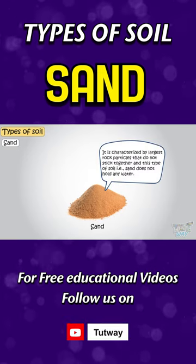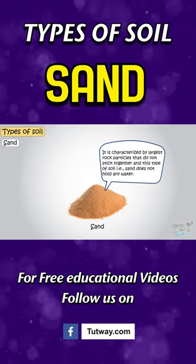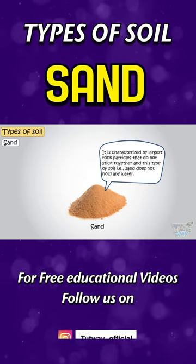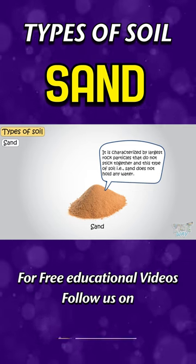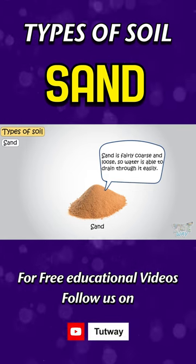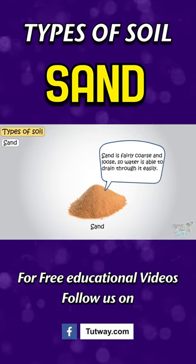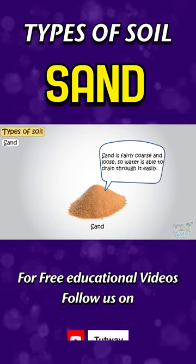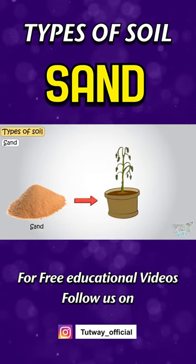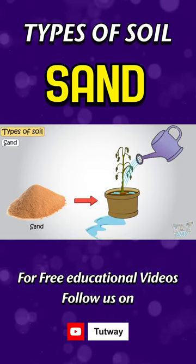Sandy soil is characterized by the largest rock particles that do not stick together. Sand is fairly coarse and loose, so water is able to drain through it easily. While this is good for drainage, it is not good for growing plants because sandy soil will not hold water or nutrients.